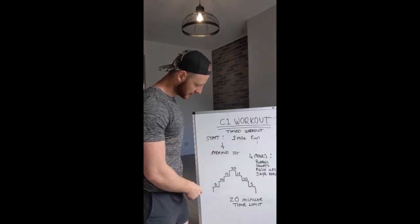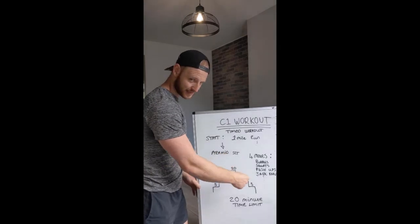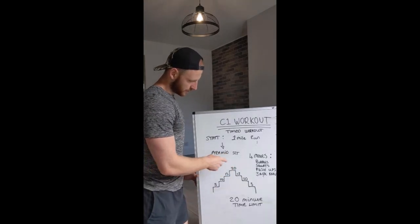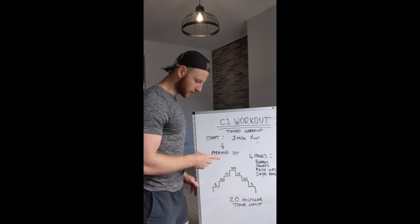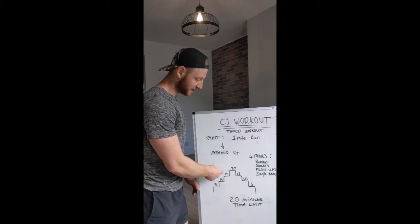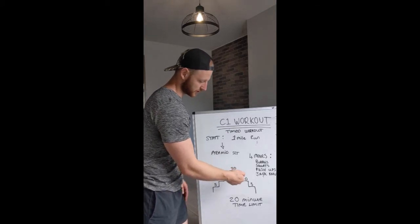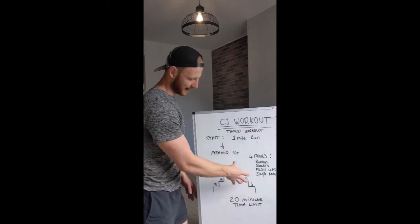Then we move on to the pyramid — really simple, it's a full pyramid, so that means you're going to go up and down. There are four moves, and at the beginning you do five reps of every move, then 10 reps of every move, then 15, then 20, and then back down in fives: 15, 10, and five — back down the pyramid.